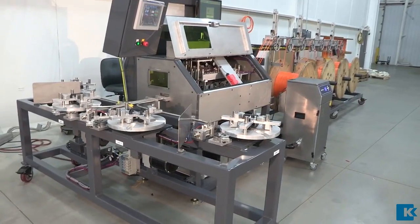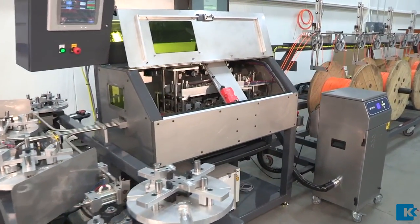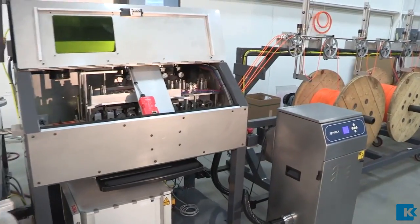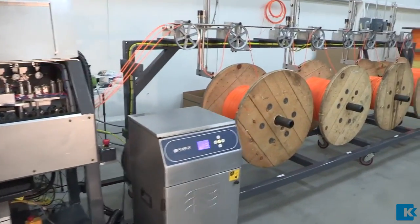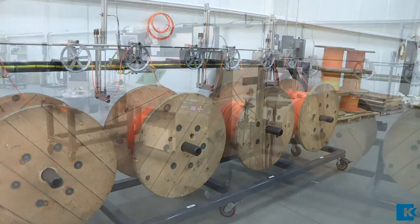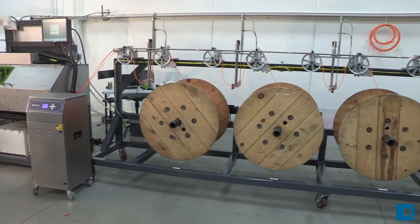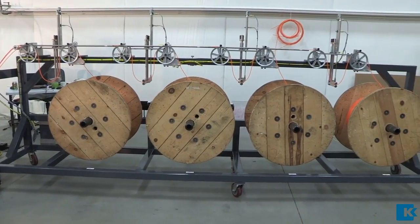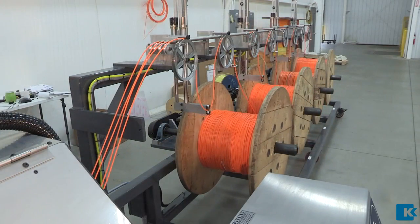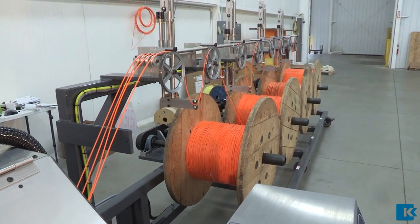The fish tape laser marker was designed and built as a stand-alone machine to apply a visible mark for the length increments on various sizes of fish tapes. The marker was built with four independent marking lanes that can be operated independently or simultaneously. Each lane is equipped with a pneumatic cutter that can be programmed through the HMI to cut the fish tape to the desired lengths. The infeed system is designed to handle up to four bulk spools at once.